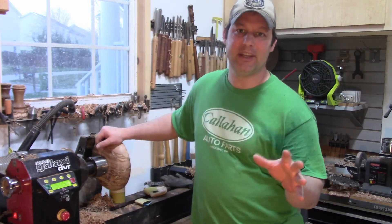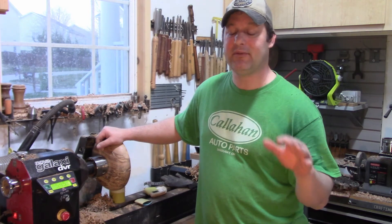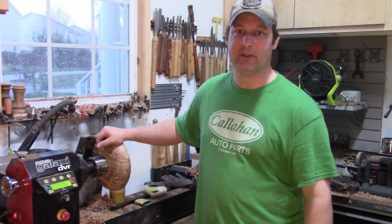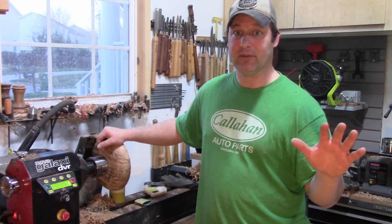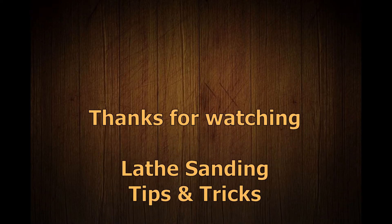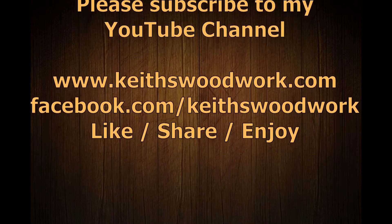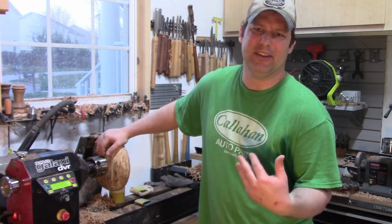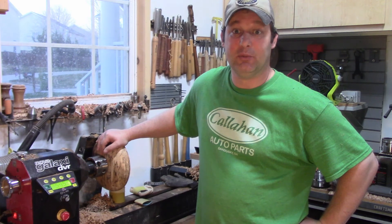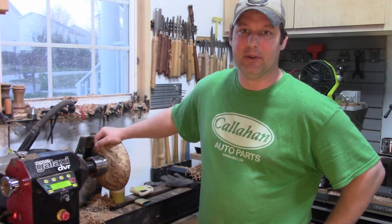I just wanted to do a quick video on tips and tricks for sanding on the lathe. Remember, reverse is your best friend — if you have reverse, use it. It's not there just for decoration. And if you're thinking about buying a lathe, definitely get reverse. Thanks for some of my knowledge. I'm sure you guys are just riveted sitting at the edge of your seats talking about sanding. I had a lot of time to think while I was sanding — that's what I was thinking about. That's it, I'm done.